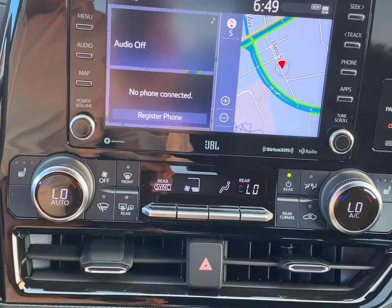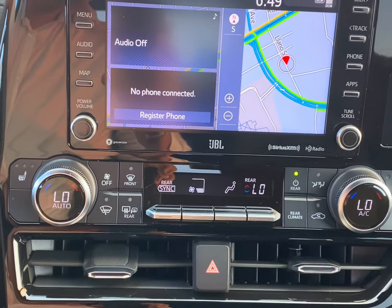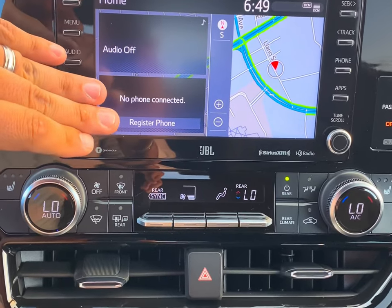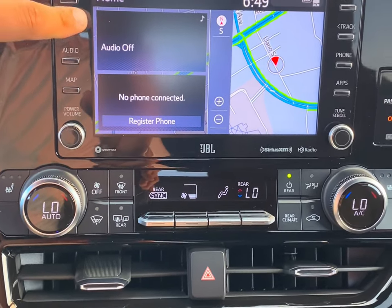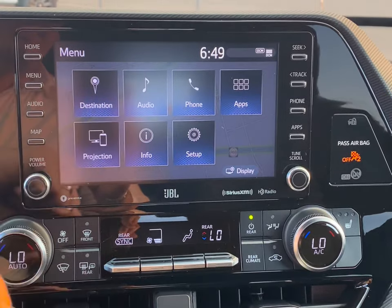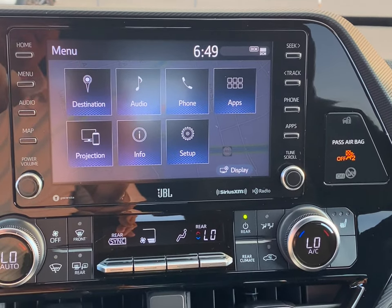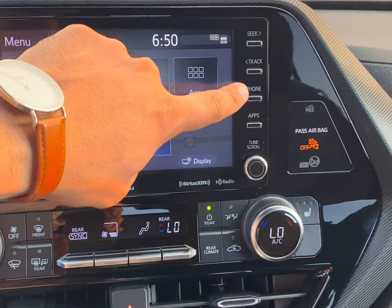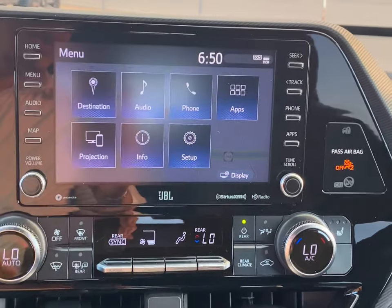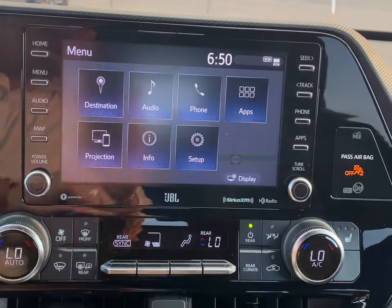On the infotainment system, we're going to have home, menu, audio, map, and then seek, track, phone, and apps on the other side. When you press home, you're going to have your audio, your contacts, and navigation. When you go into menu, these are your options — the biggest ones are audio, phone, and your projection. The buttons on the unit are just shortcuts so you don't have to go to menu on screen every single time. You do have your volume — if you press it, it mutes — and then your scroll and tune.